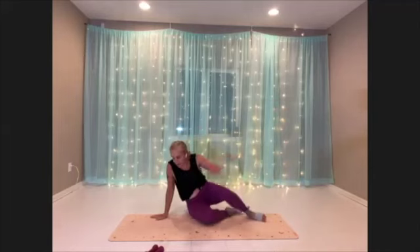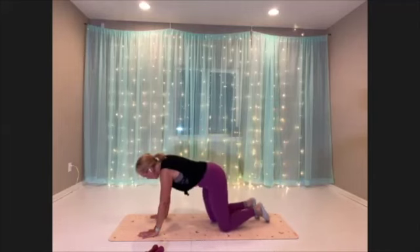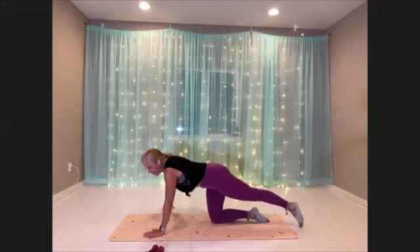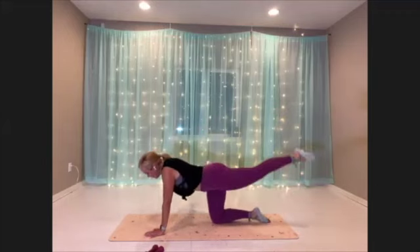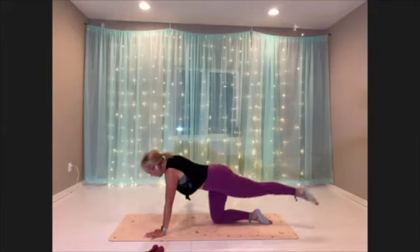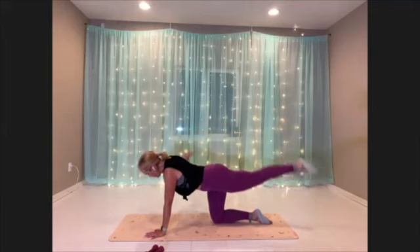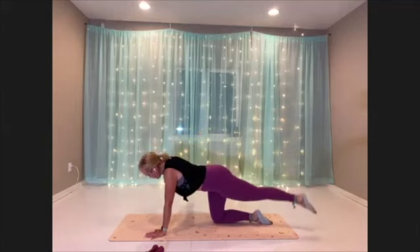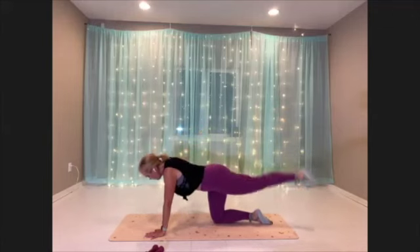Okay, our final move of this portion — bird dog, second side. Getting set up, and here we go. Flying to the end. Try to get a little breeze for yourself here, flapping your wings.